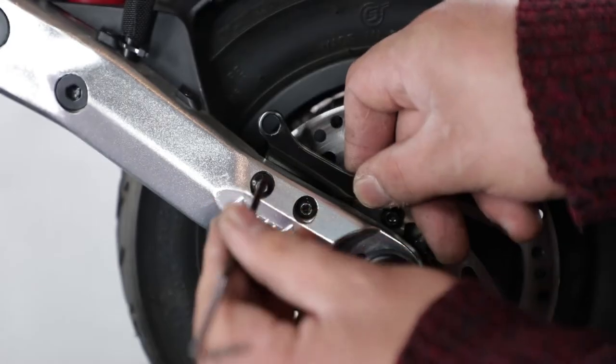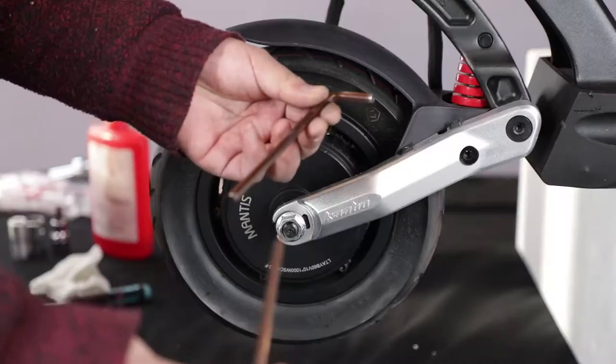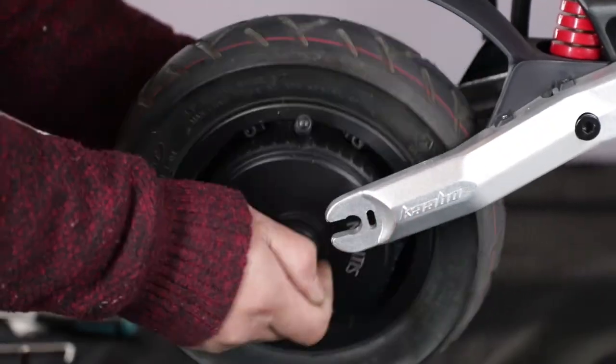Unscrew the screws on the top and bottom of the swing arm with two 6mm Allen wrenches. Unscrew the motor nuts on the left and right sides, then take off the motor.